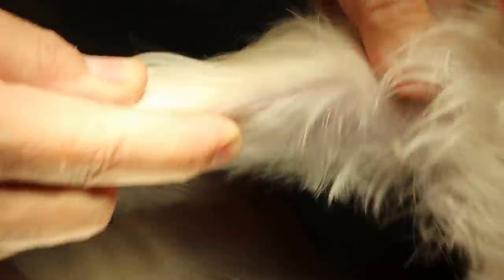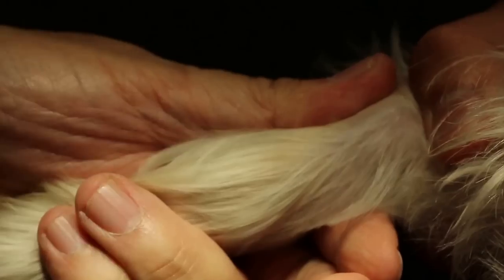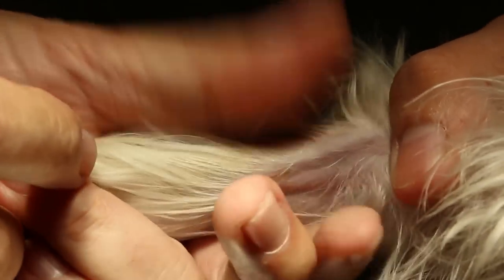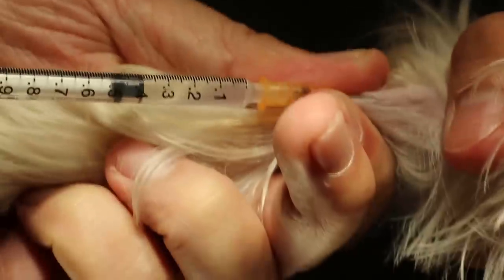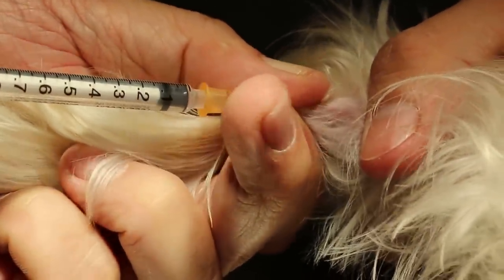Normally the assistant holds behind the elbow and presses here so that the vein is quite obvious. The assistant is good — this vein won't be moving because of this thumb fixed onto it. I'll give a slight sedation: Dormitor plus ketamine, 0.04 plus 0.04. Okay, IV in. Press it so that it won't bleed. Let go already — I expect the dog will sleep within one minute.